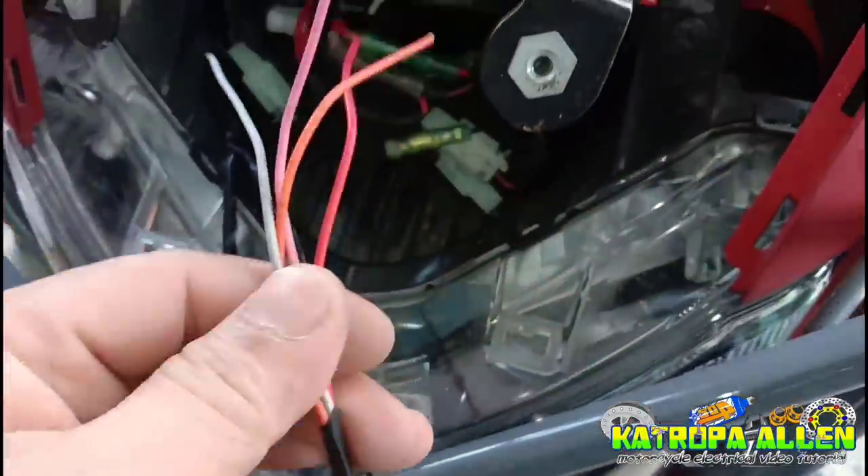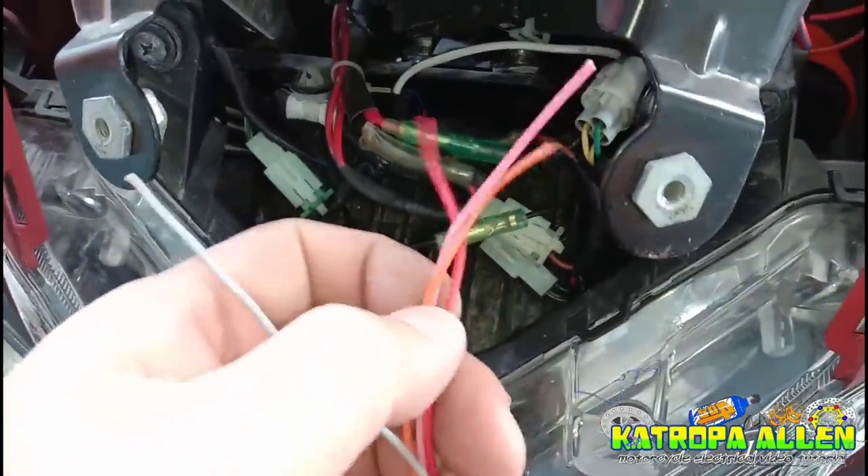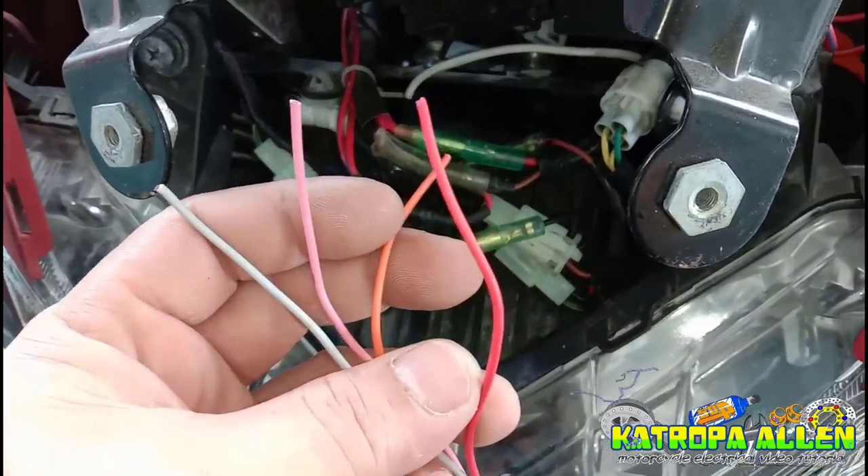Next natin mga katropa. Meron tayong dito sa bilang side — meron tayong gray, pink, orange, at red wire. Magkakasama silang apat dyan sa isang bundle.